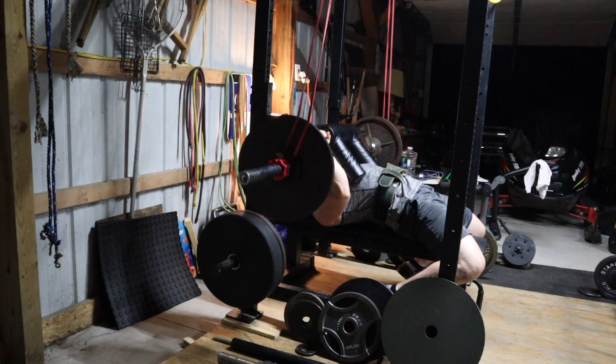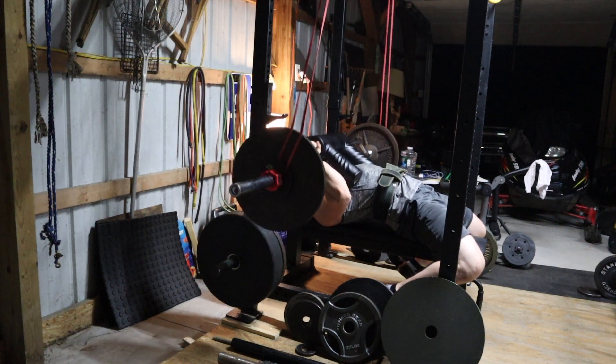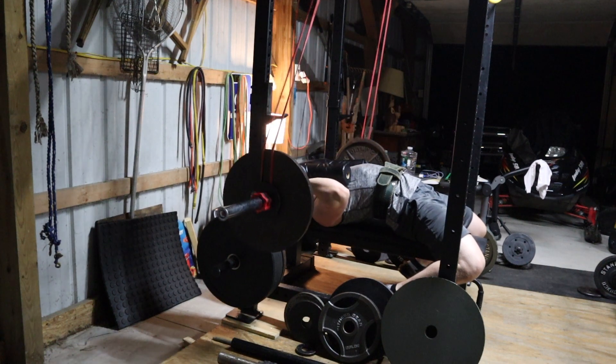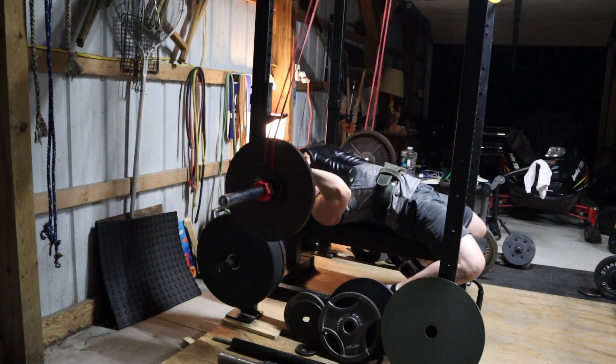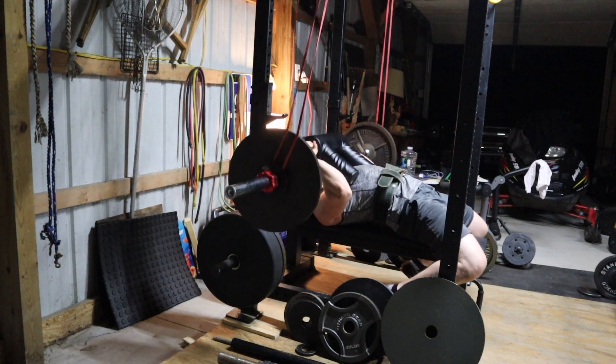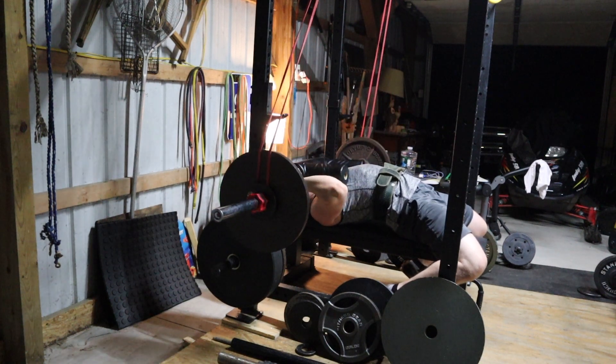Last but not least, I finished this workout off with some seated lateral raises using a big buddy heater. They were pretty tough because the way the heater swings adds an unstable element to the movement, making your shoulders have to fire that much harder just to control the load.